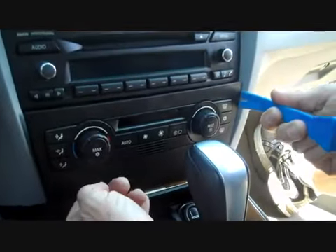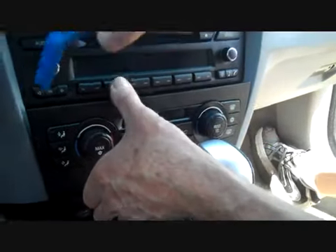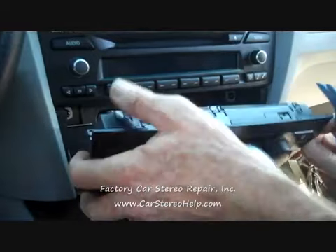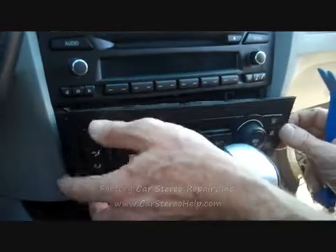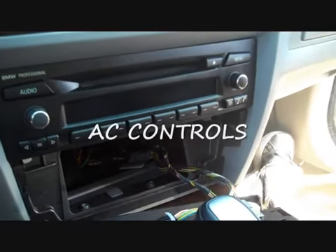We took our pry bar and started at the right side and released the AC vents, then went to the left side and down the left side. This removed the AC vents to give us access to the screws there. Now that we've removed the AC vents,